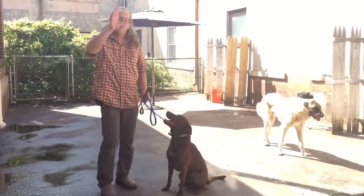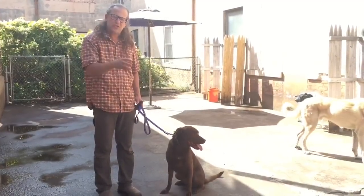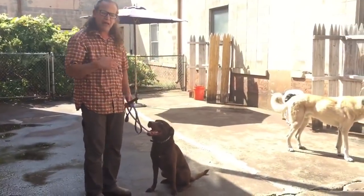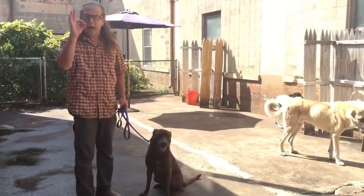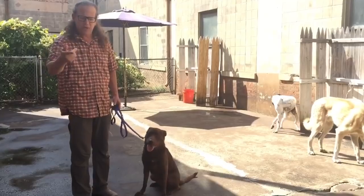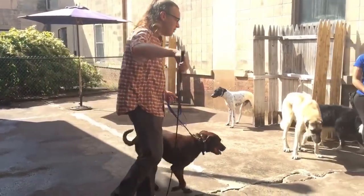Tip of the day: zip it. Stop talking to your dog so much. Stop over-narrating everything. When you're quiet, you can actually focus on what's happening.